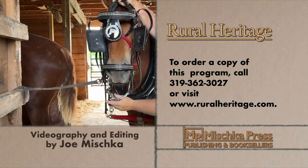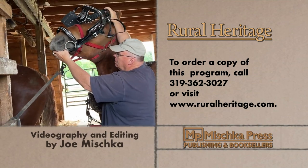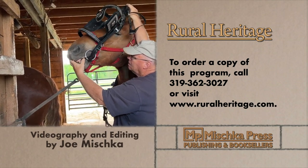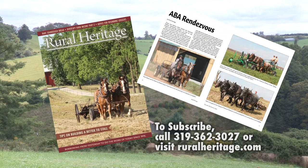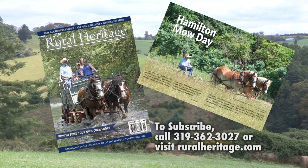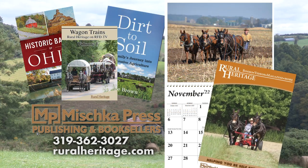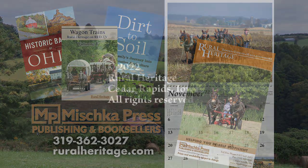This program is available for purchase. To order your copy, please call 319-362-3027 or visit www.ruralheritage.com. Rural Heritage is a bi-monthly magazine dedicated to draft animal farming and logging as well as other aspects of our rich rural heritage. It is published by Mishka Press, which also offers a complete line of back-to-the-land books, DVDs, and calendars. Call or write for a catalog or subscription information, or visit our website at www.ruralheritage.com.